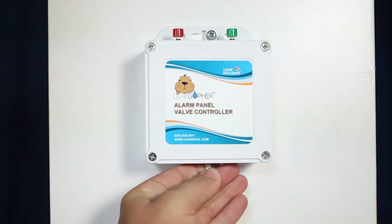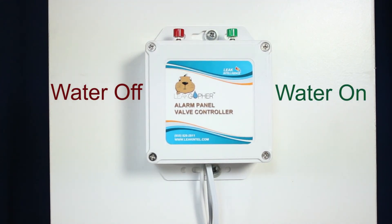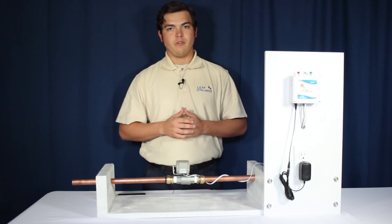Next, connect the Leak Gopher water valve. To operate, press the red to turn the water off and the green to turn the water on. This concludes the installation of the Leak Intelligence Alarm Panel Valve Controller.